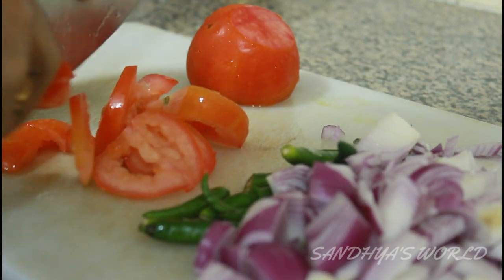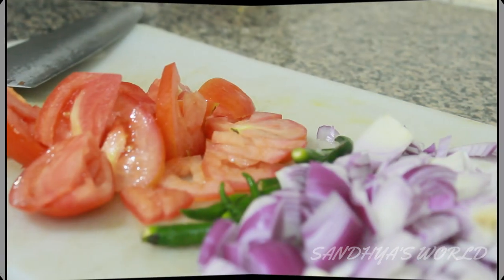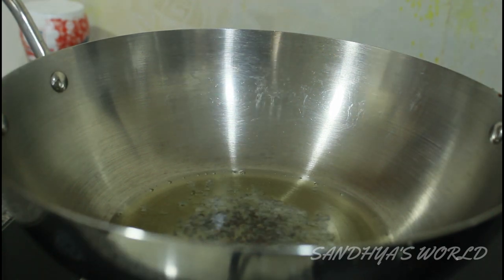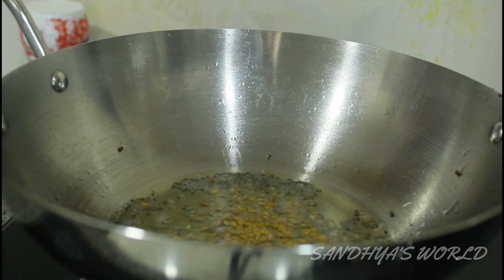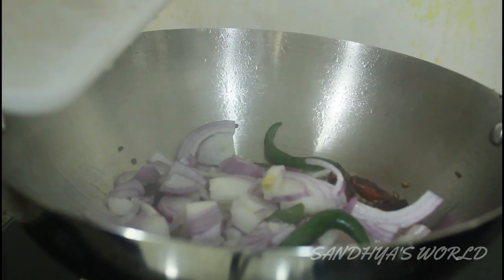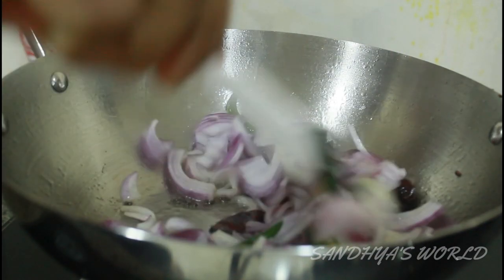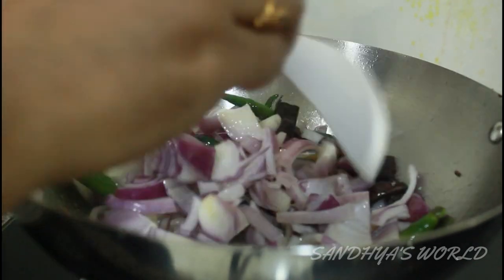I am going to make a taste of it. I will make the cut and make it a little bit more. I will put it in the pot.